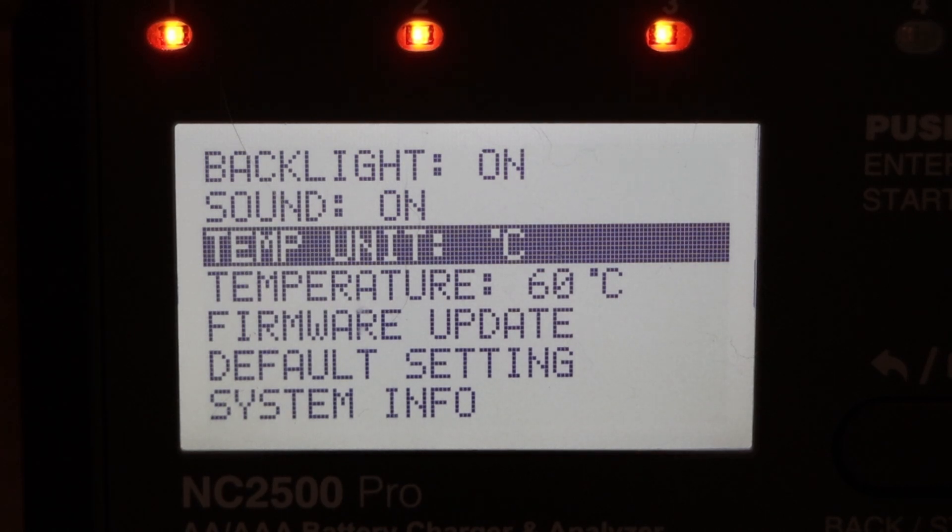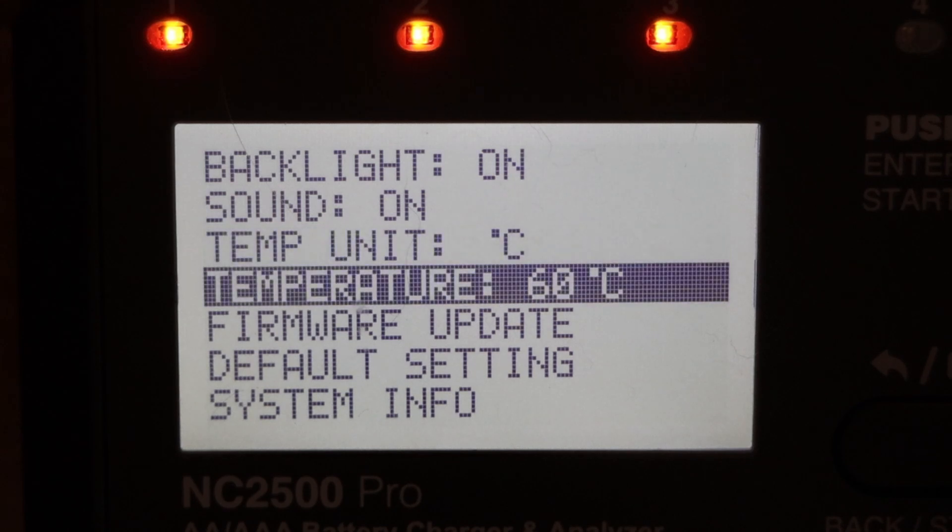There's a temperature setting — the manual doesn't explain it clearly, but I assume it's so that when a battery goes above the set temperature, it turns the charger off to prevent damage.